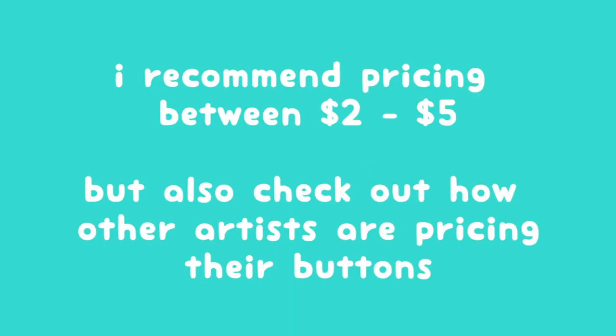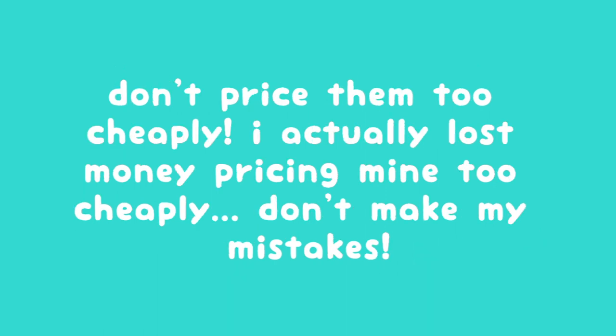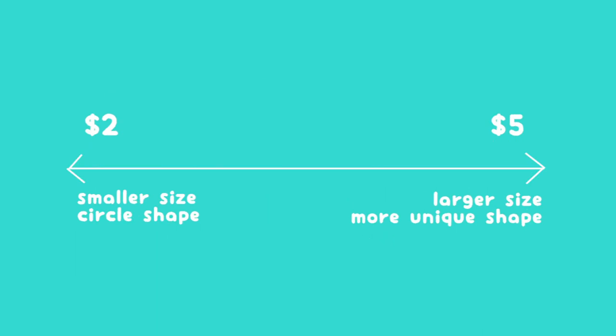So what about pricing? Depending on the size and shape I would price them between two to five dollars. I actually did one dollar buttons for a long time and I'm pretty sure I barely made a profit off of them, especially since I made a lot of mistakes when making them at home. I would say the smaller circle style buttons I would price closer to the two dollar range, and the larger or more uniquely shaped ones I would price closer to the five dollar range.